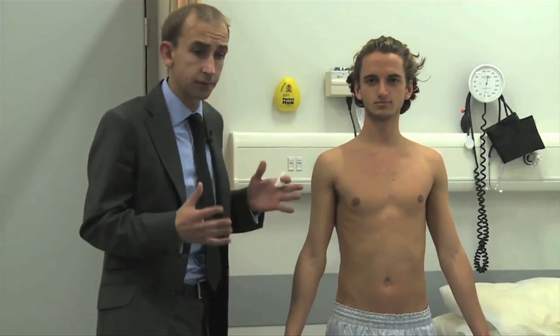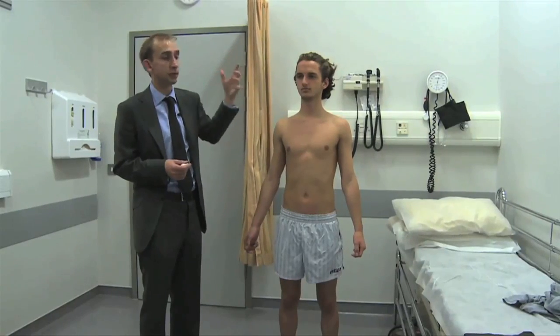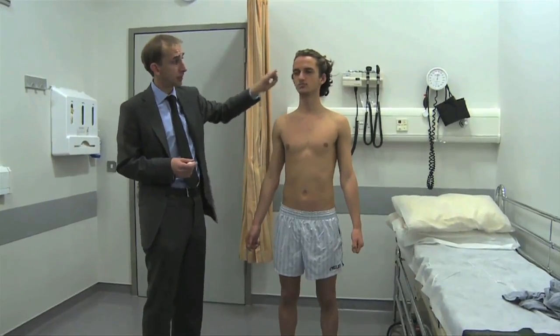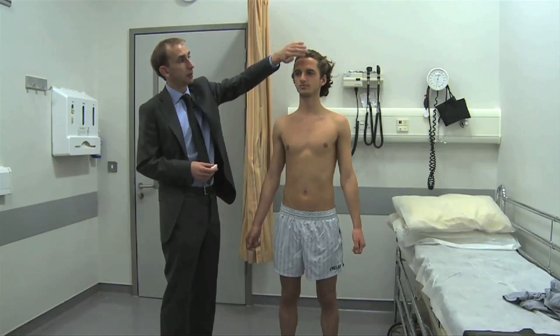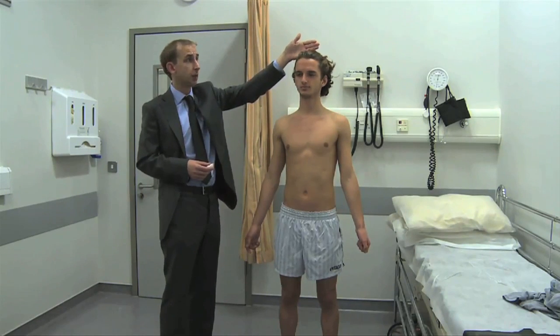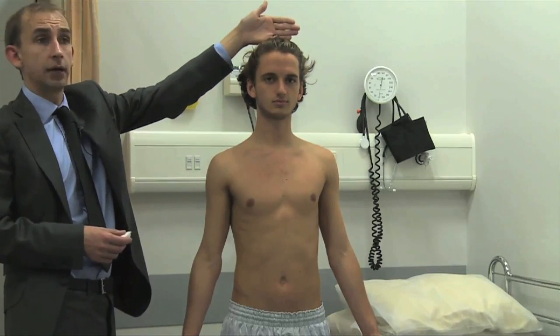If you go back to the cranial nerve part of this teaching video, you'll remember that sensation to the face is transmitted via the trigeminal nerve, which has three branches on either side: ophthalmic, maxillary, and mandibular. The ophthalmic branch supplies sensation not just to the forehead, but right back as far as the vertex here. So you test sensation all the way back to the hair, to this area here.